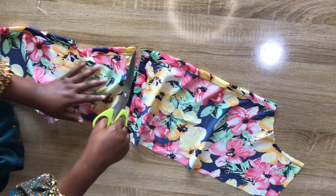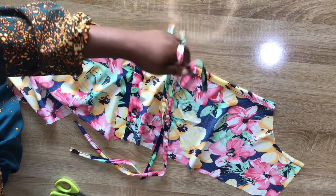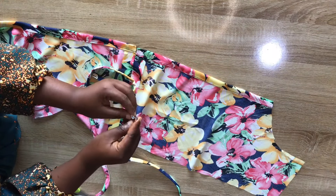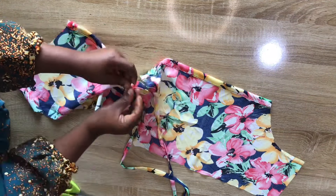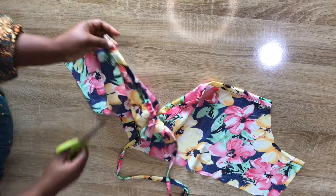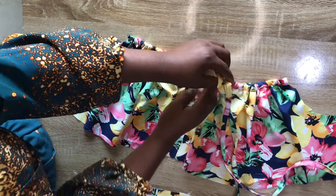I've stitched the neckline — here's what it looks like on the wrong side. Next I'll get the ropes and insert them inside the fold we just made. I have two pieces of rope about 40 inches long each. I'll insert a safety pin into the rope and feed it through the fold. When the rope comes out the other end I'll top-stitch to make sure it doesn't pull back in. I'll repeat the same process on the other side — here I've inserted the ropes on both sides.